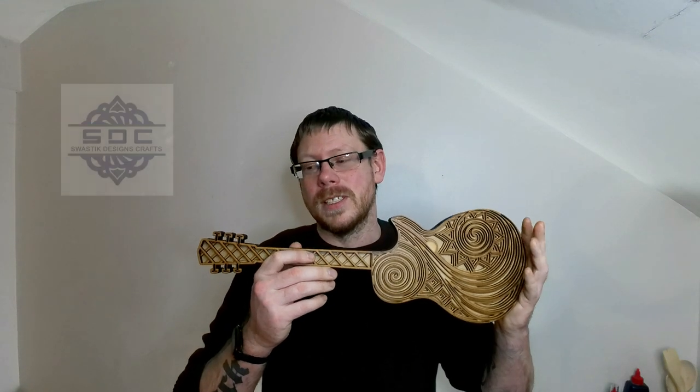What's going on guys? Phil here from Phil's Craft Corner. Today I am doing another video on the laser of a mandala that I've been sent by Swastik Designs.